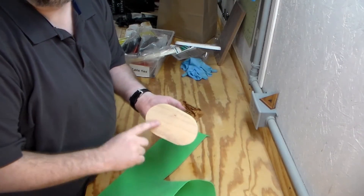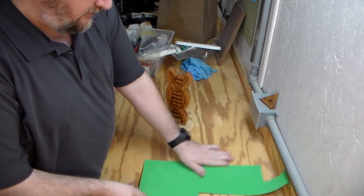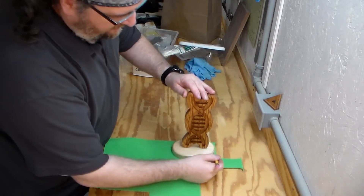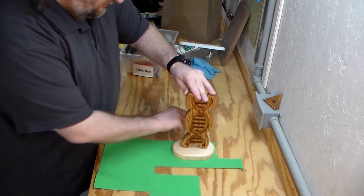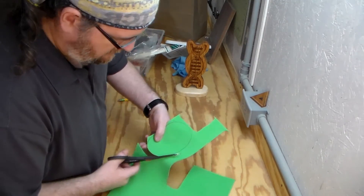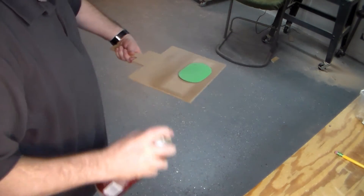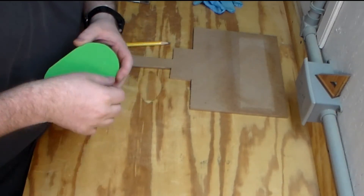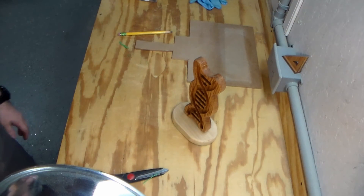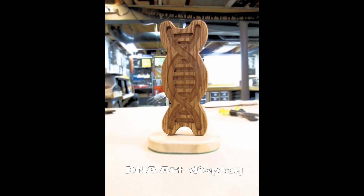On the bottom I like to put something to protect surfaces. I use this craft foam — it's sort of like a neoprene craft foam. I set that down right on the piece, mark around it with my pencil, and hit it with a little spray adhesive so it will attach good to the bottom, giving it a good coat. I want to thank you for watching. If you haven't subscribed I would appreciate it if you do, and there's the final DNA wood art display.